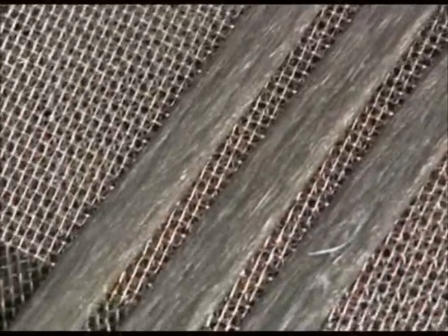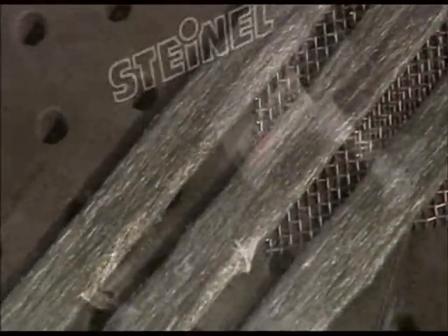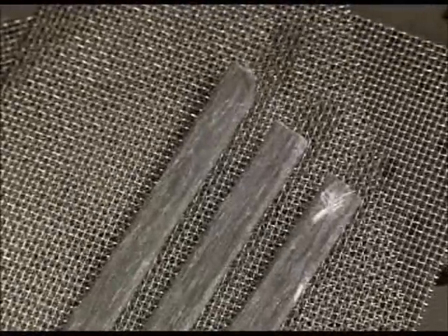All thanks to the unique multi-thermoflex welding rod. Extremely flexible, extremely resistant to formation of stress cracks, and extremely good adhesion. One welding rod for all thermoplastic materials — advantages from which you can profit when repairing cracks and fractures.